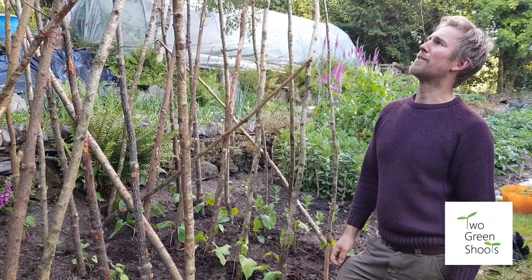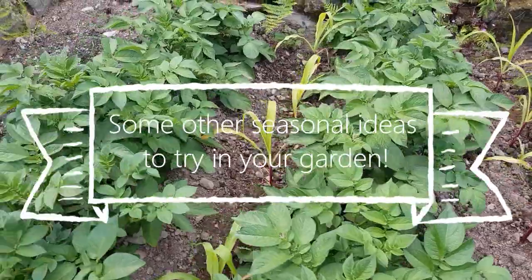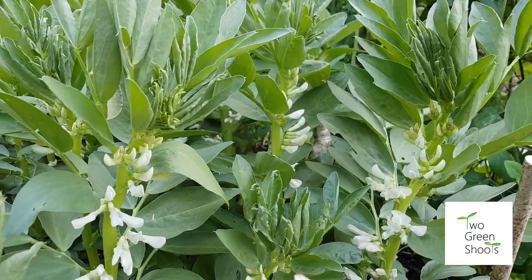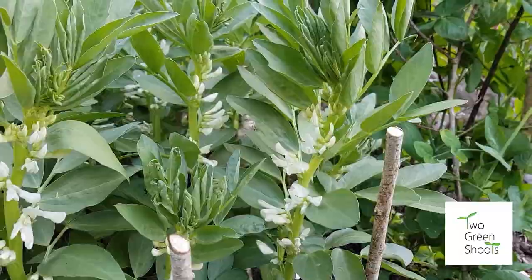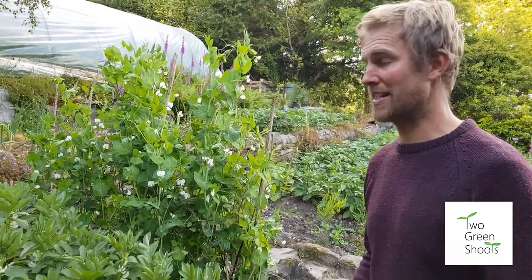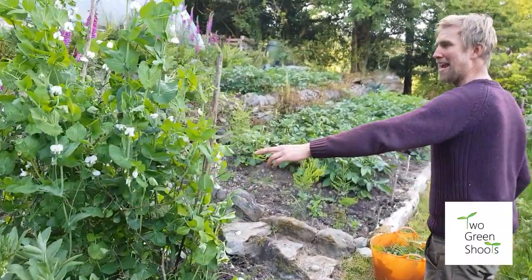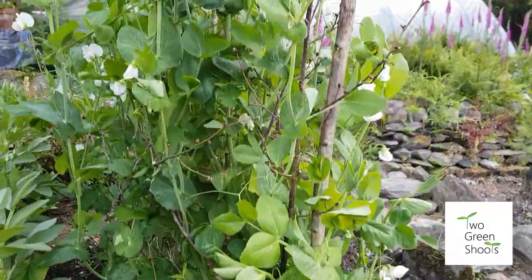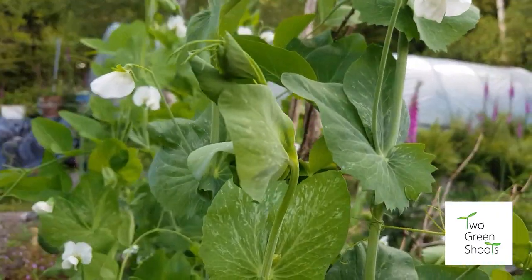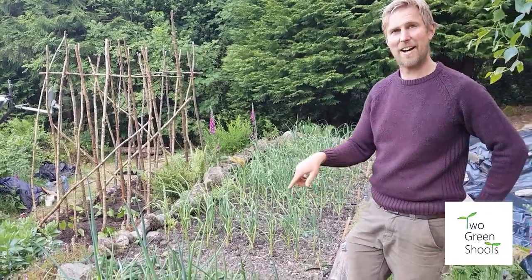These are the broad beans 'Vectra' from Irish Seed Savers — looking very healthy. I sowed these in spring because in Ireland where it's very damp they don't seem to do well from autumn sowing — they just rot basically. So this is a spring sowing of Vectra. Beautiful flowers. Then we've got an Irish heritage pea variety — it grows up to 1.8 metres and it seems to be going beyond that already, with massive leaves. Very prolific.